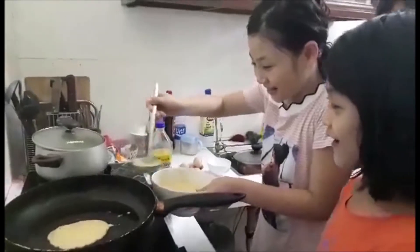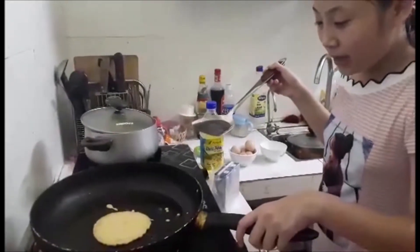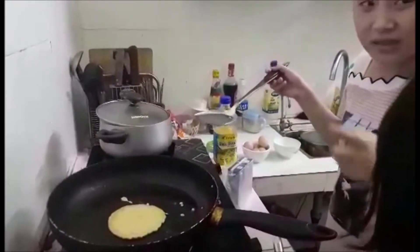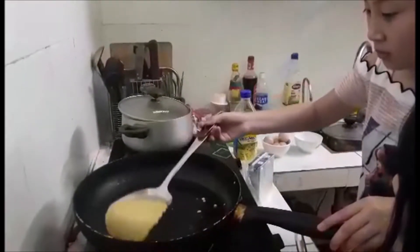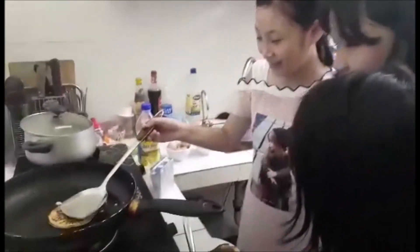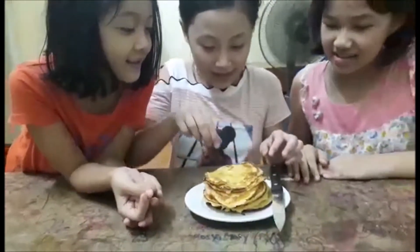Wow, it's delicious. When it's brown around and there are bubbles, we turn it over. Wow, it's so yummy. Here is our pancake. Now let's taste.